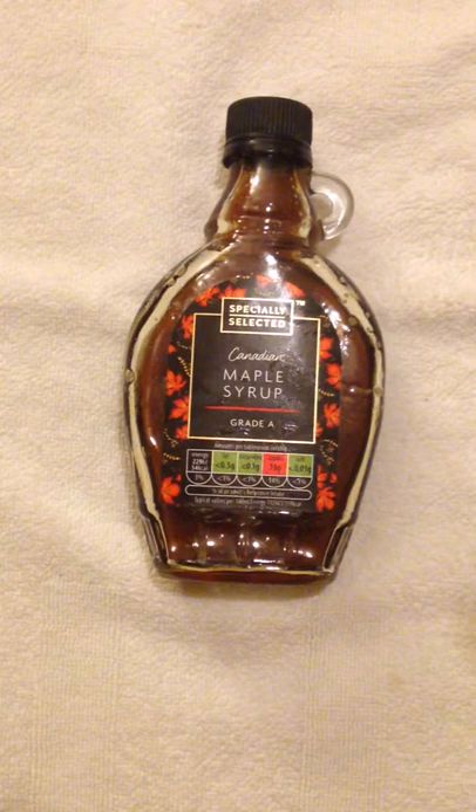This is a life hack for how you open screw-on lids that you can't open. For example, there's maple syrup. It's really hard to open and I'm using all my strength and I can't open it.